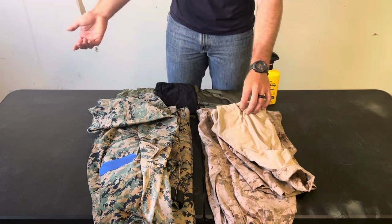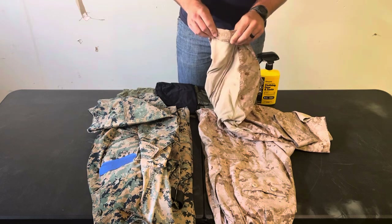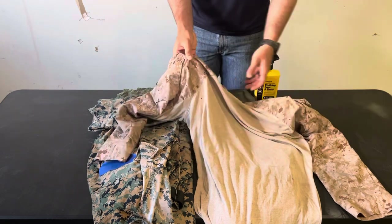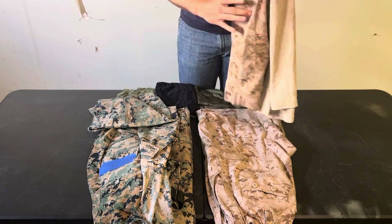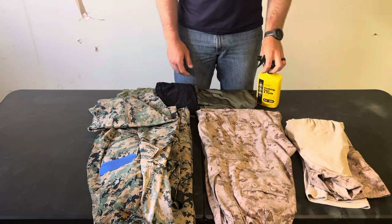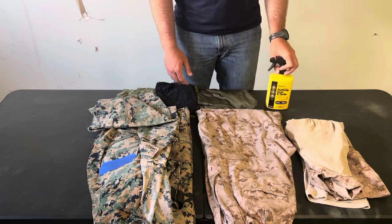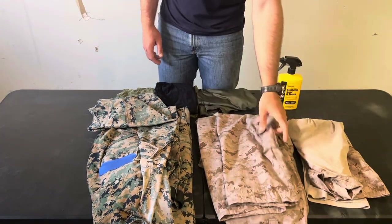The biggest drawback of combat uniforms is durability. They're very lightweight, comfortable, and keep you cool, but they tear like crazy. I've only had this set for a couple months and I've already got holes in the back from sim rounds. Regular camis can last years; FROGS don't have that kind of lifespan. The Crye Precision ones are probably more durable given their price point, but in my experience these things fall apart.